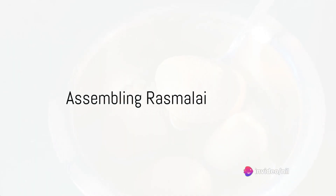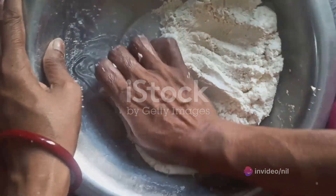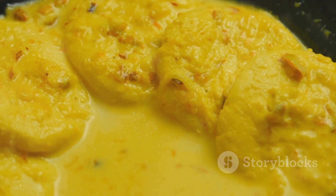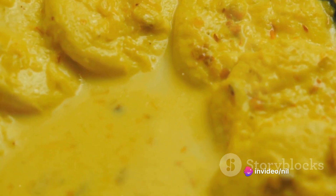Finally, it's time to assemble your Ras Malai. Gently press the Rasgullas to remove the sugar syrup, then drop them into the Rabri. Let them soak up the Rabri goodness for a couple of hours. Sprinkle the chopped nuts on top for a delightful crunch that perfectly complements the soft, creamy dessert.